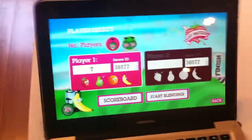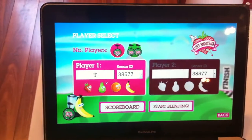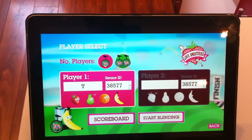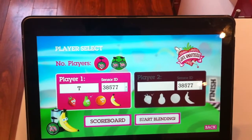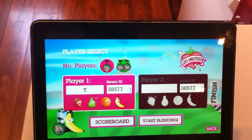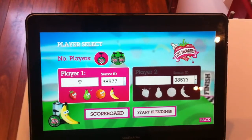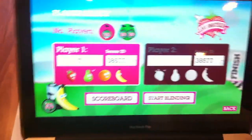It counts down three, two, one and then the person starts going. The aim of the game is to control your character — in this case a pear on a unicycle — and keep the bottom of the unicycle wheel as close to the pink line, which has two hills in it, as possible. The closer you keep your wheel on that line, the higher the score you'll receive. You pedal faster to go uphill and slower to go downhill. It's all about pedal control and skill, not about going as fast as you can.